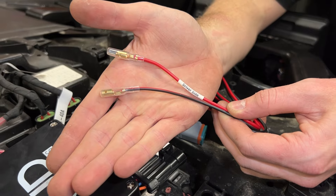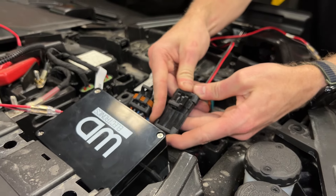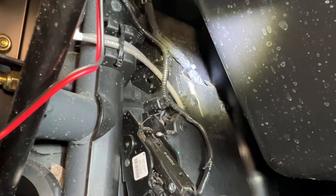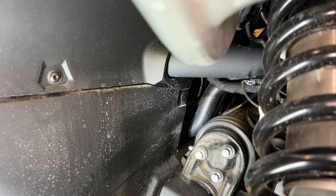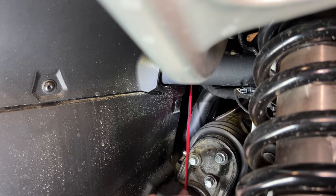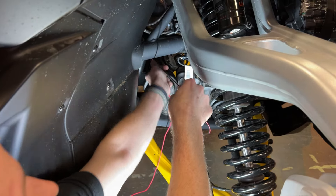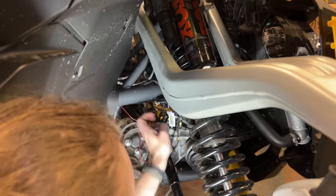Connect the harness for the accent lights to the mating connector on the control module. Feed the wiring down underneath the dash and through the rubber firewall grommet located directly to the right of the gas pedal. Locate the wiring on the other side of the firewall and pull the slack through. Split the zip cable and route one side to each accent light, making sure to route the red wire labeled for the driver's side to the driver's side light. Follow factory wiring or the frame as closely as possible.